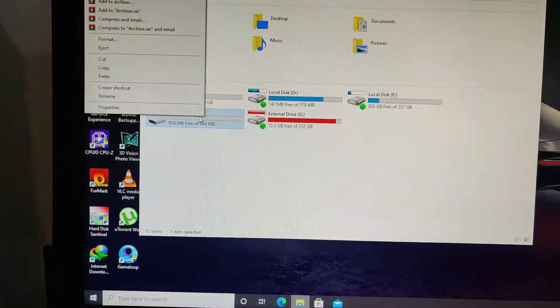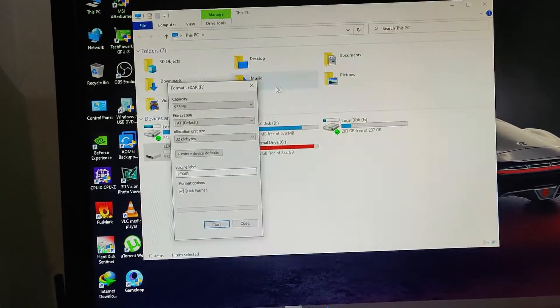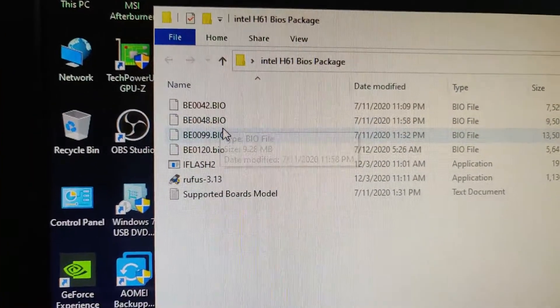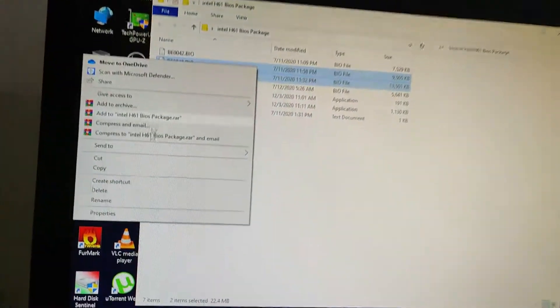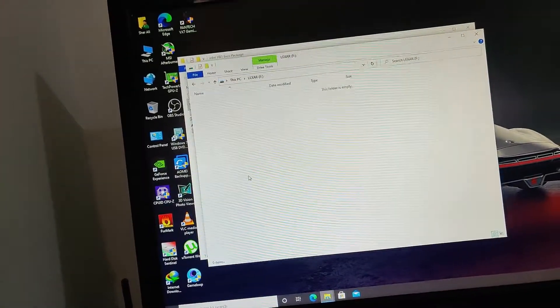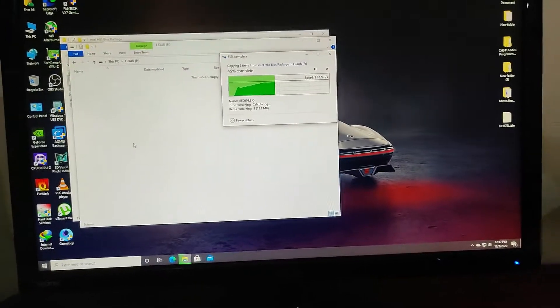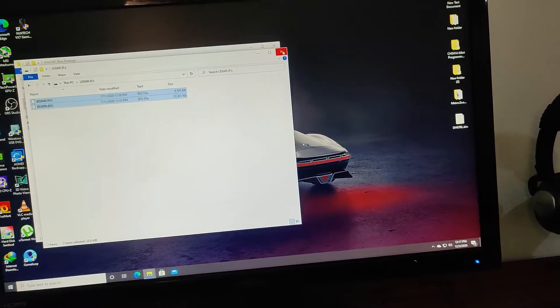Now, from your USB stick, copy these two BIOS files — version 48 and version 99 — into the USB stick. Copy and paste both files.